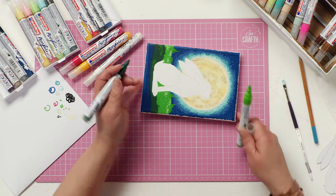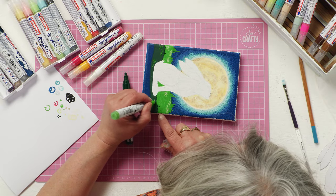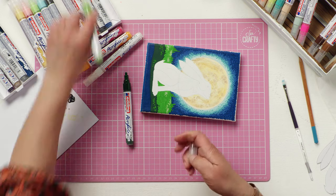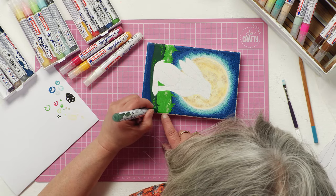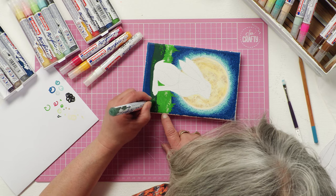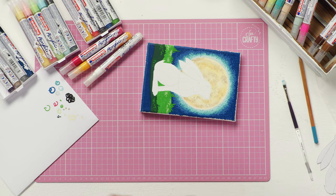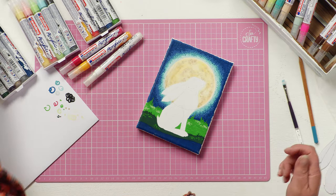I'm working quickly here not really because I'm worried about the paint drying — because although it is drying a little bit quicker under these lights, you've still got a good minute or so's working time. But I'm working quickly because I've got a lot to fit into one video and I don't want you to get bored and stop watching halfway through.